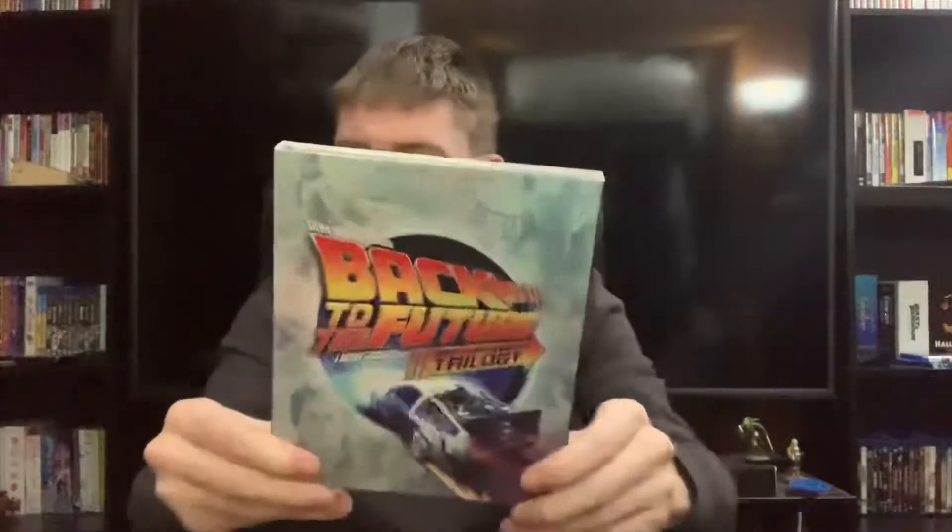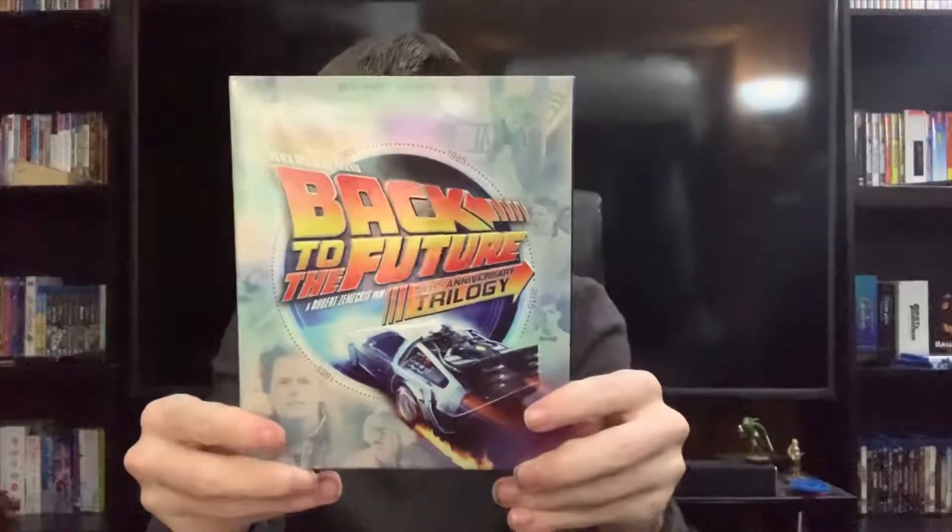That does it for today's video. Once again, we have the Back to the Future 30th Anniversary Trilogy.